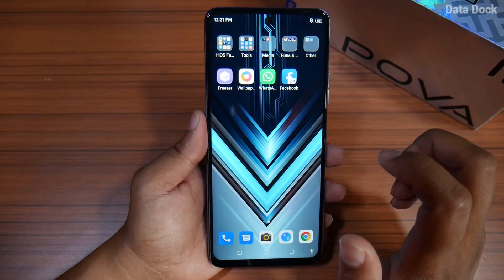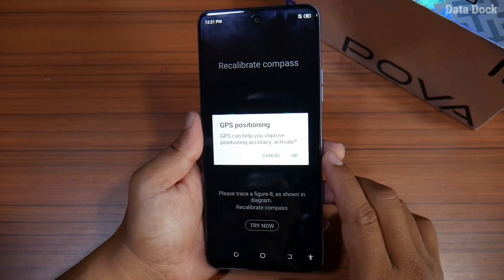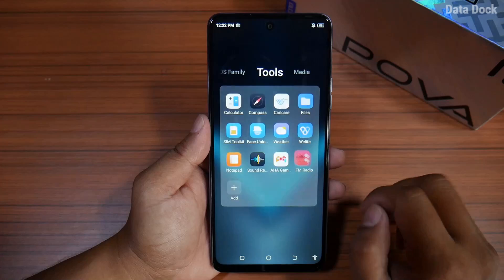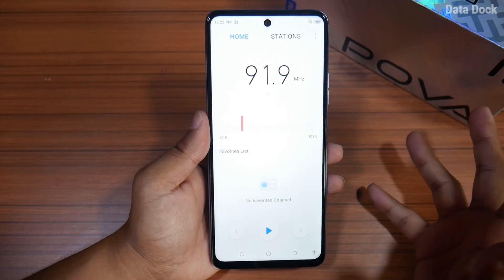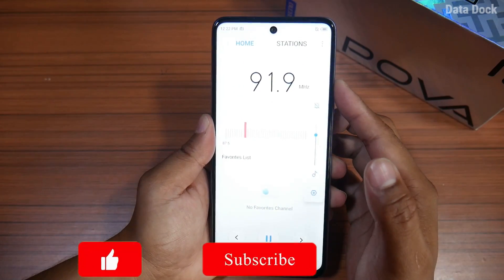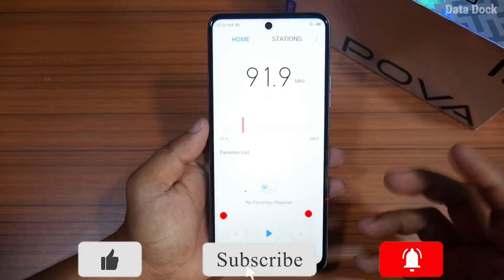If you travel a lot, you need a compass — and there is a compass already available. A very useful feature is FM radio. There is wireless FM radio, so you can use FM radio without needing headphones.